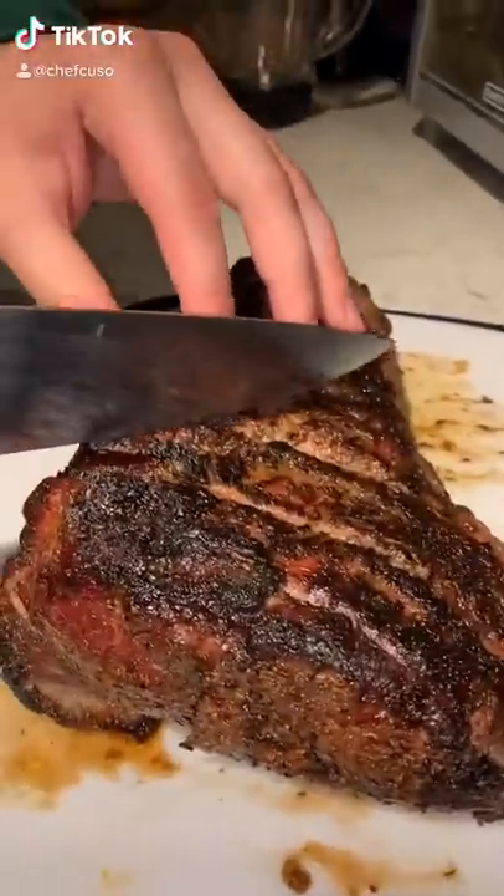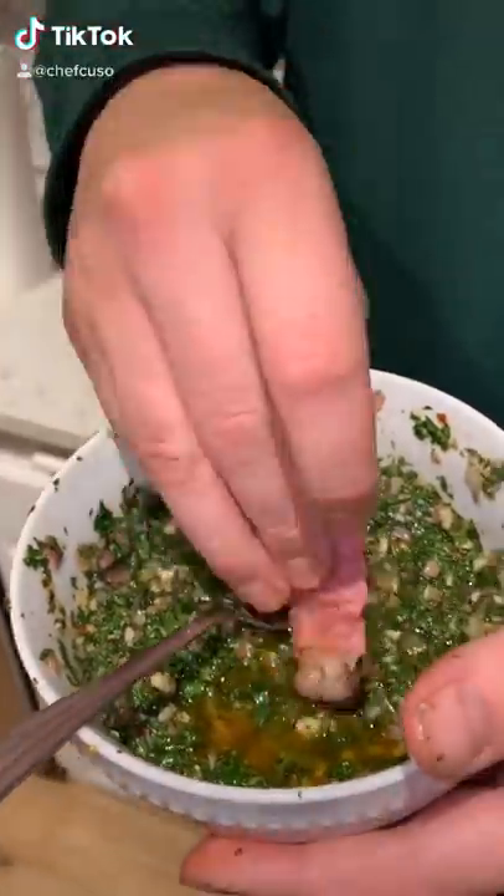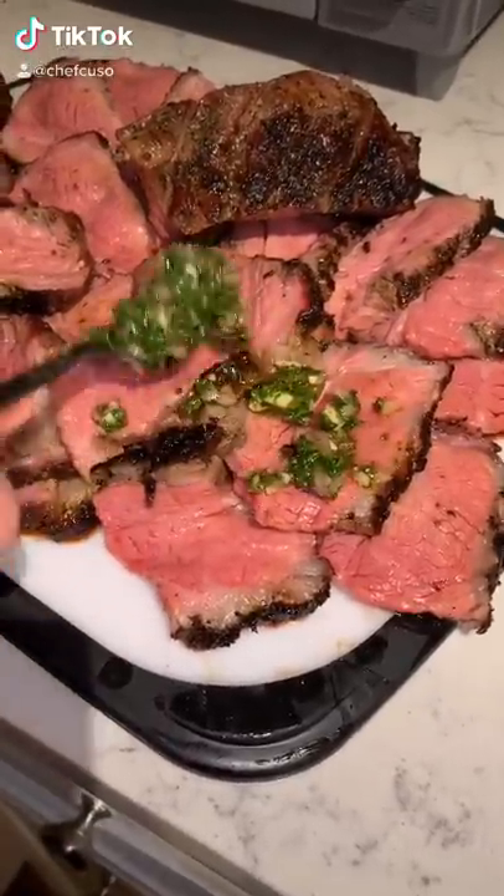We made it work — wall-to-wall medium rare, got a nice char on the fat cap. Dip it in that refreshing chimichurri. Unbelievable, dude. Unbelievable.